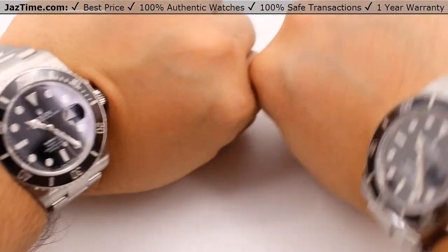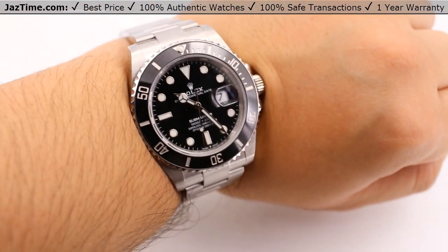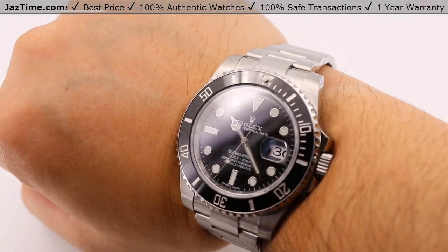Anyways, if you're interested in either one of these watches for the lowest possible price, check out our website at JazTime.com where the lowest price is guaranteed. If you liked the video, please like, comment, and subscribe below. Thanks for watching — hope to see you guys soon.